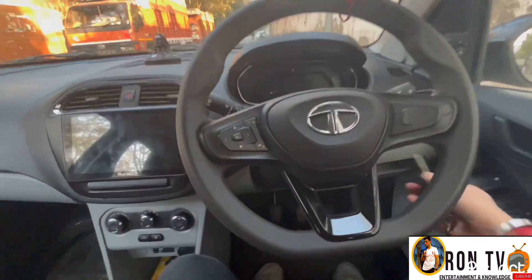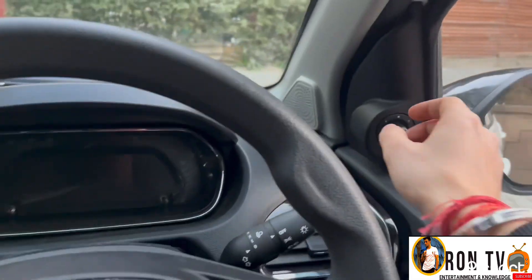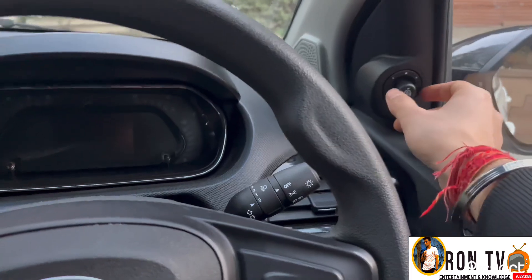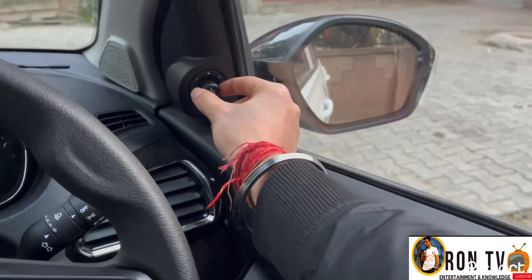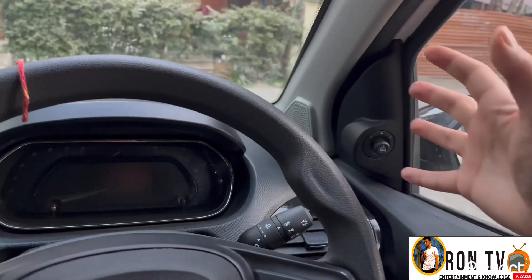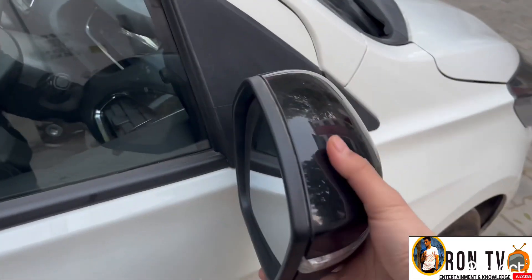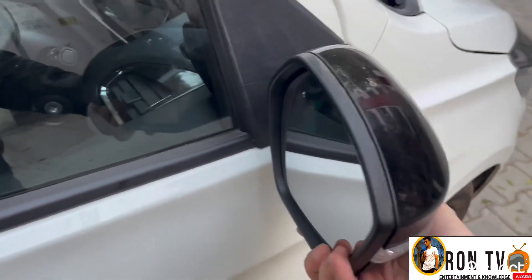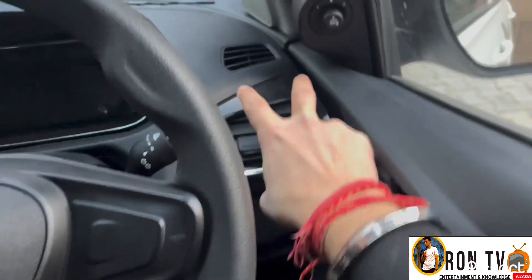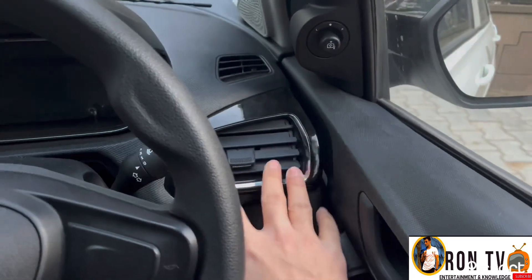Let's turn on the car. The side mirrors can be adjusted electrically from inside, but we can't fold them electrically — you have to fold them manually with your hands. The car has AC vents in a piano finish, which looks very cool and premium.